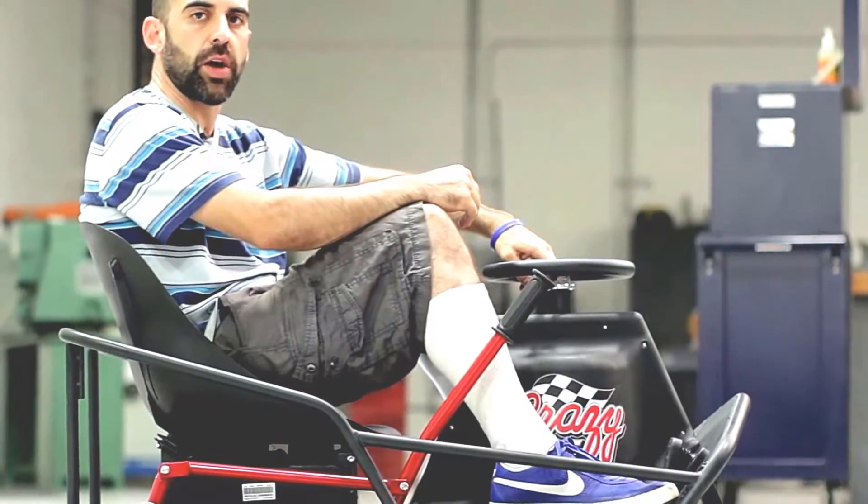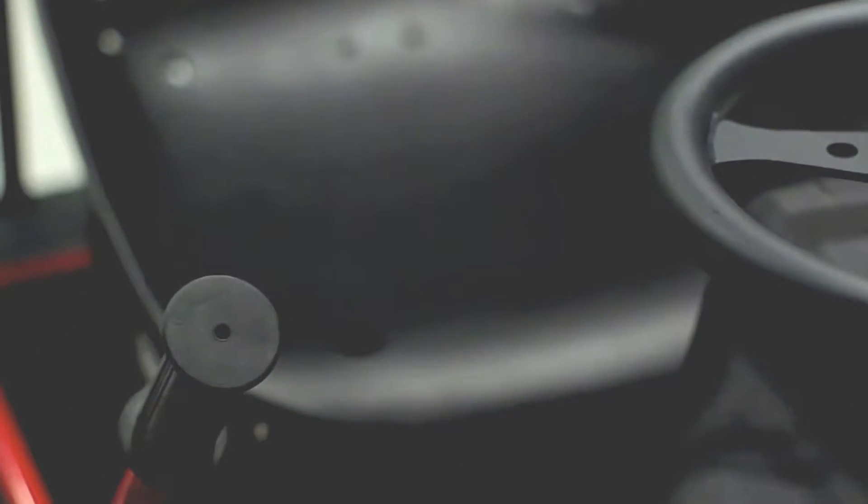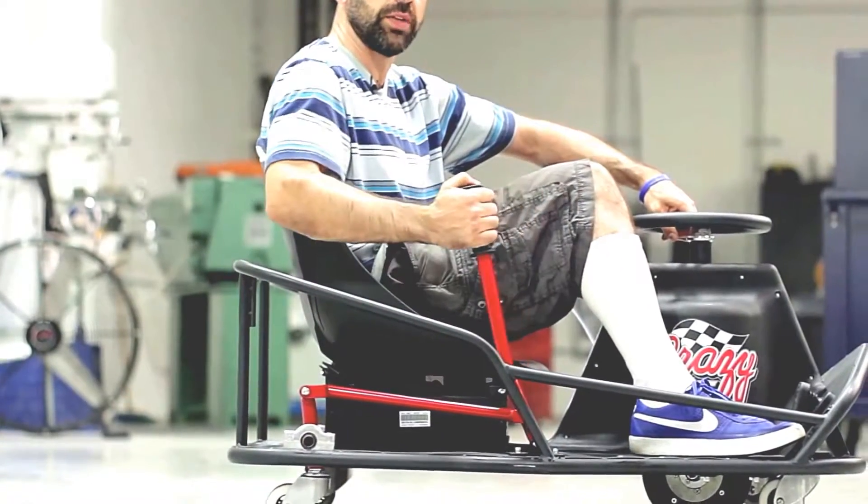Another new feature on the Crazy Cart XL is this vertically mounted dual-link drift bar. We've redesigned this drift bar to not only be more ergonomic, but also to use mechanical leverage to reduce the amount of effort required to lift your weight.